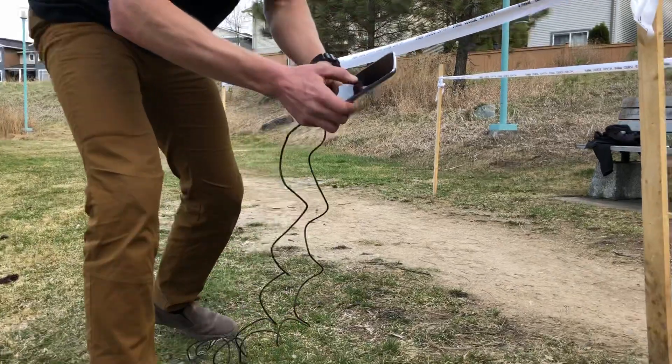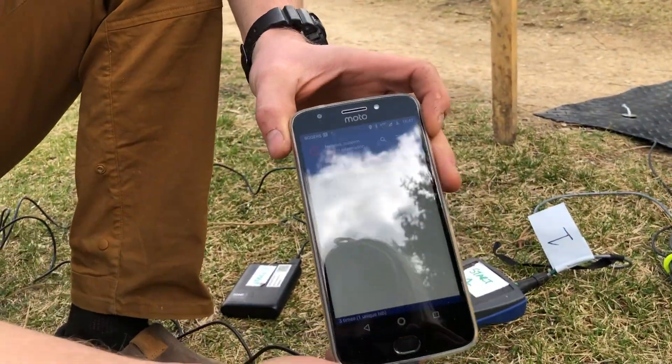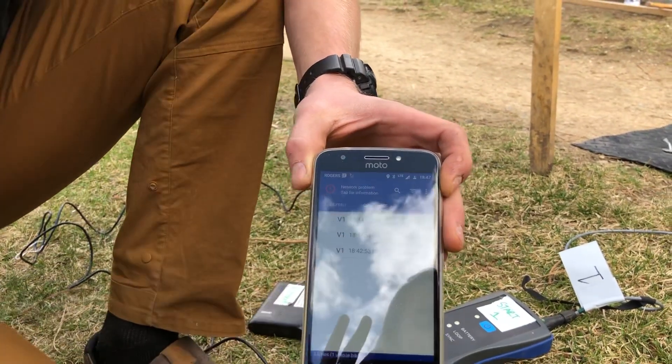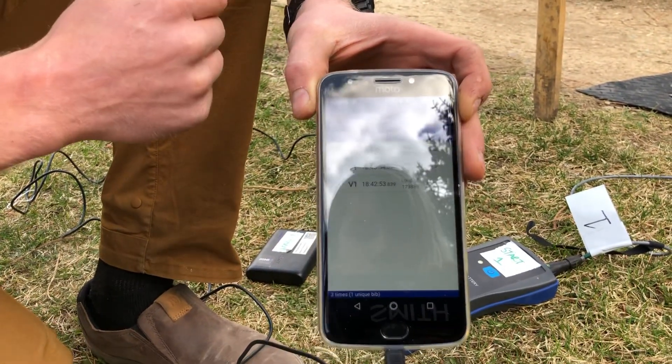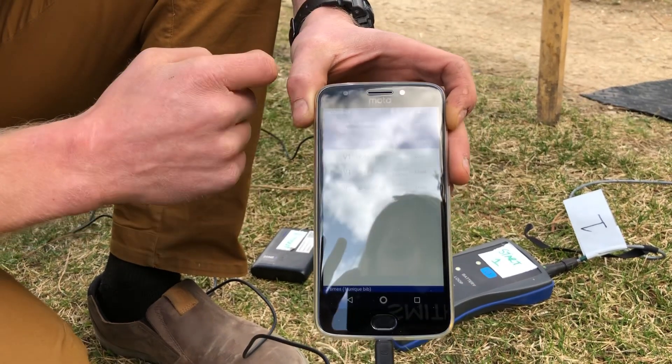For the phone, it's quite simple. You turn the phone on — the phone will also be given to you in a ziplock bag. Once the phone is on, you're going to select the Zone 4 app. It's the only app you can choose on the phone; there's nothing else to choose. Then you'll be clicking on Chip Times.